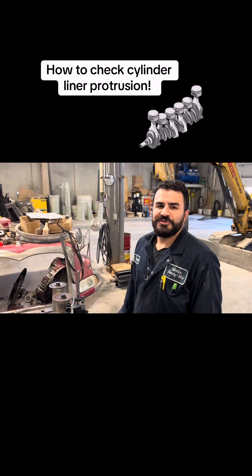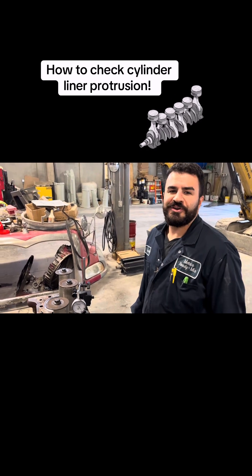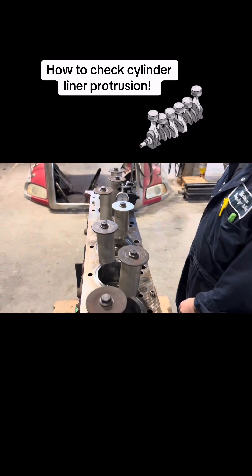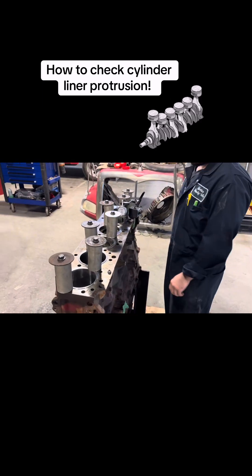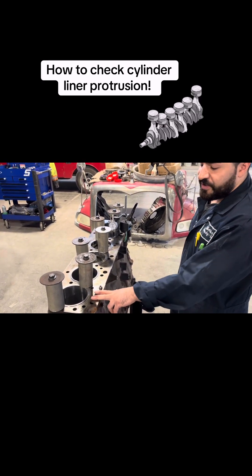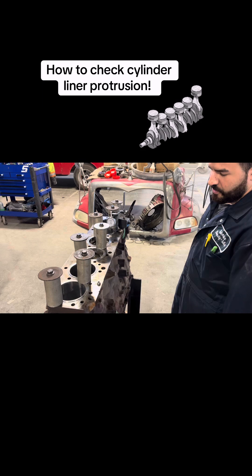Hey guys, today I'm going to show you how to check your liner protrusion on your block. This one here we already got everything in — OEM liners, piston kit with the rings, bearings, everything.